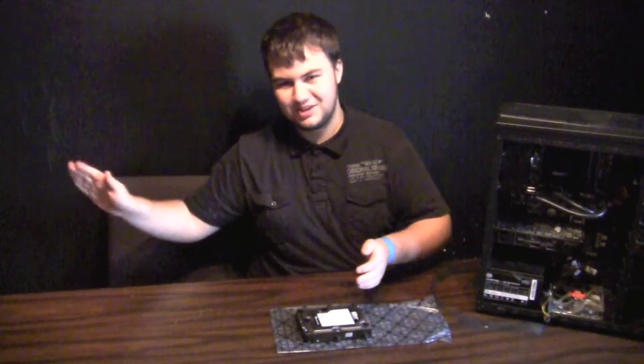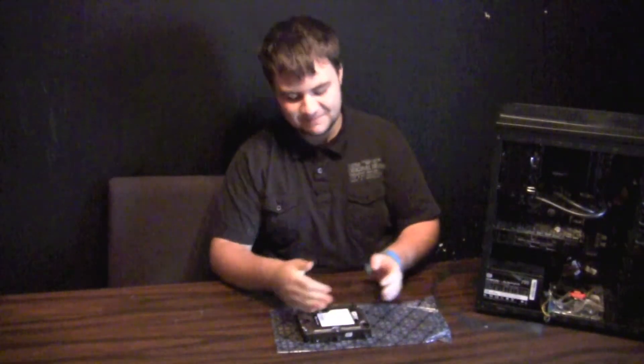In the beginning there was a hard drive, and those were used to store data on your computer so that you could access it later. Now back to my regular voice.